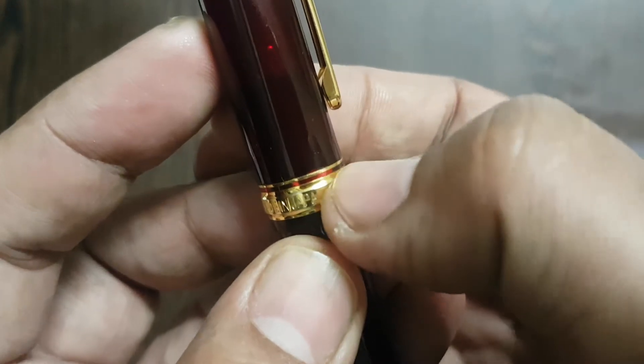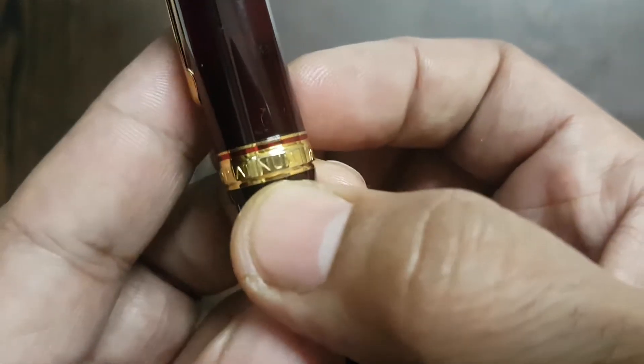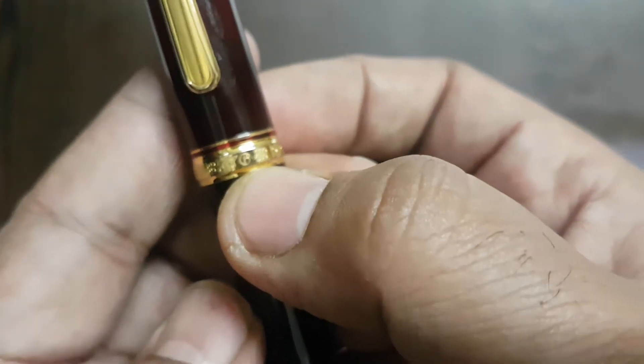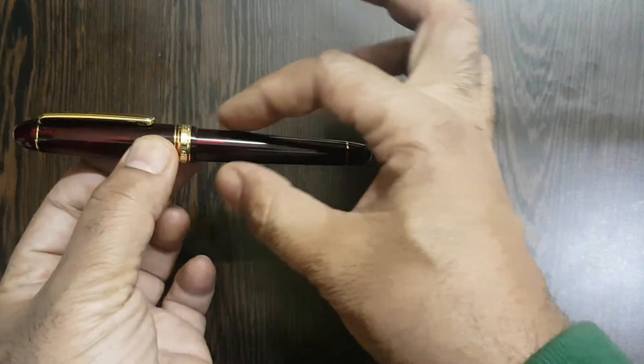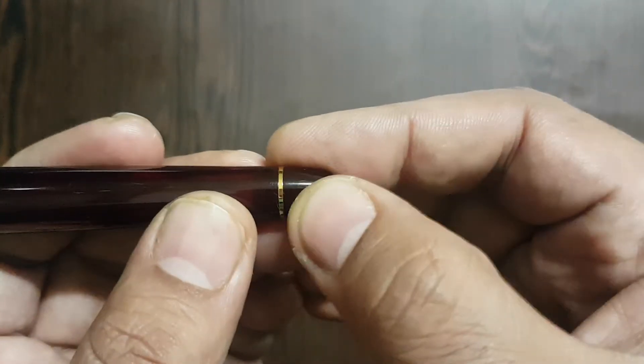The cap at the bottom has two rings — one thin ring and one broad ring — which has 'Platinum, Made in Japan, 3776' inscribed on it. There is then a small step down. This is a small cigar-shaped pen, so you can see the tapering lower barrel with a small ring at the end.